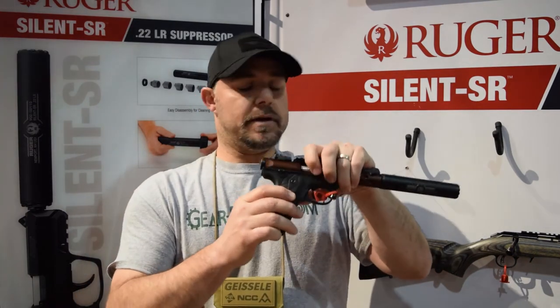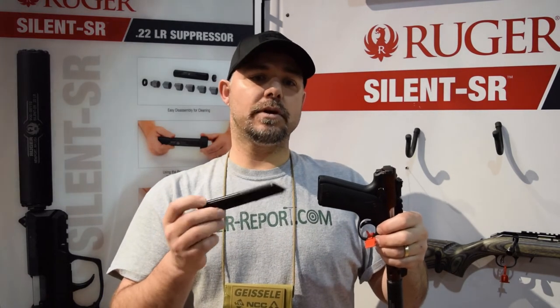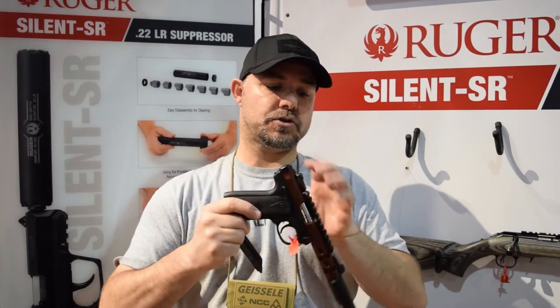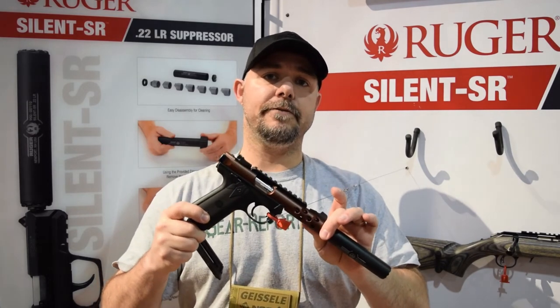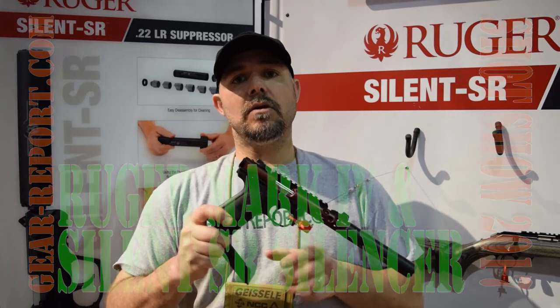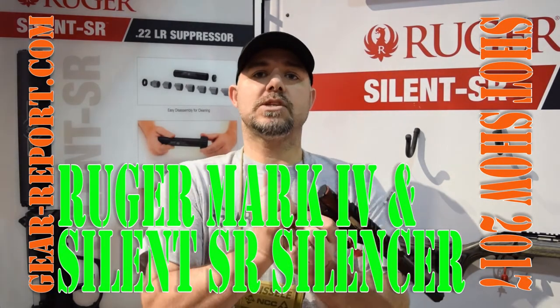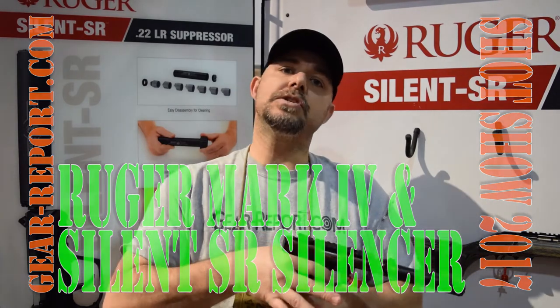Another item I wanted to mention: if you notice, whenever I press the release button for the magazine, that magazine jumps out now, so it's truly free. Before, they didn't have that spring, so anytime you tried to take the magazine out it was a motion where you had to physically strip it out of the gun. Now, if you're utilizing the 2245 for competition, it's going to be a lot easier to drop that magazine and reach over for the next one to load and continue shooting.